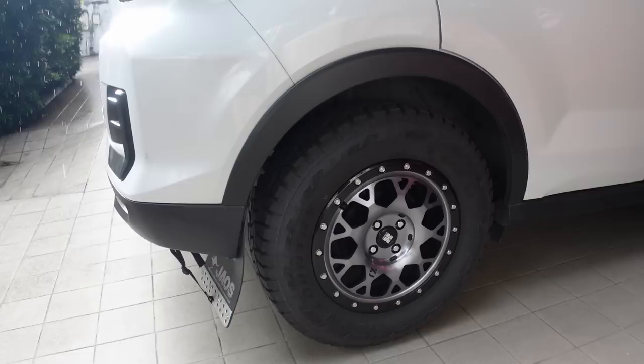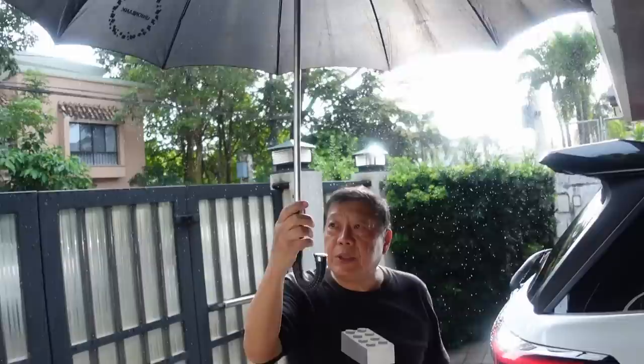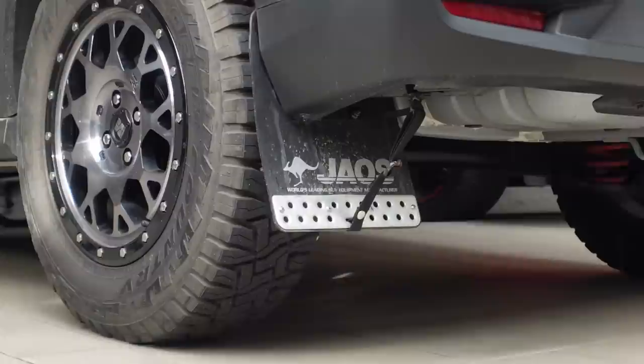It just started raining so hindi ako makalabas ng garahe para mapakita sa inyo yung mod, pero andito lang naman siya sa harap ko — Jaos mud guards, specific para sa Raise. Nagmuka nga siya talagang parang overland off-road look! Tapos sa harap meron din. Jaos ayan, to the rescue! Yan yung full look guys — Jaos mud guards.